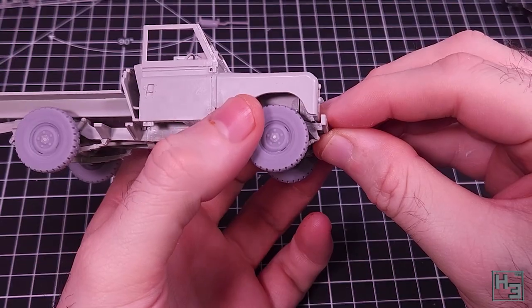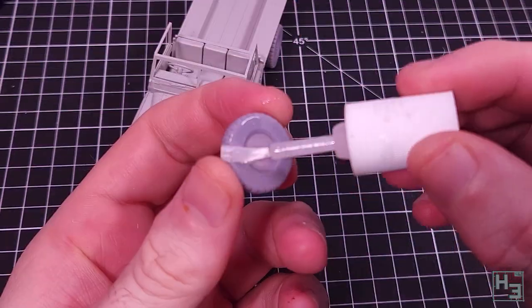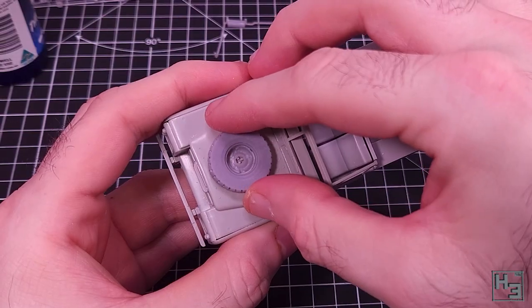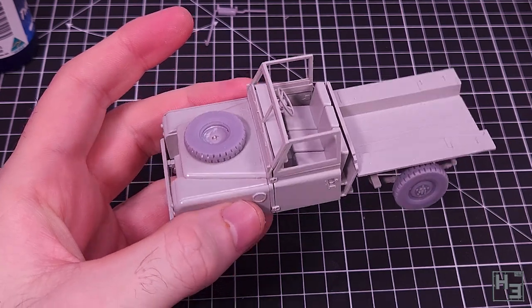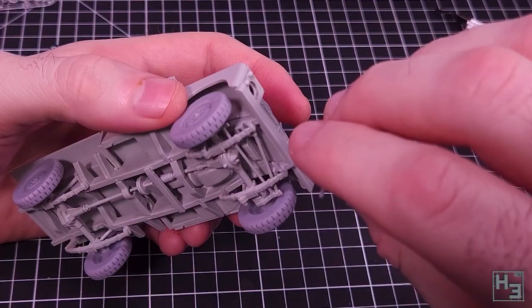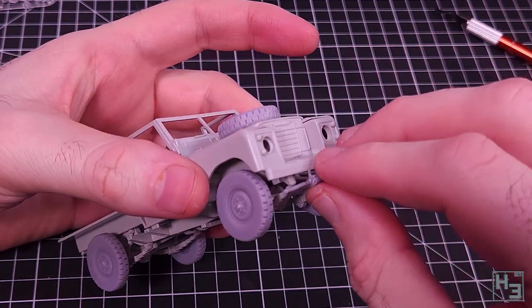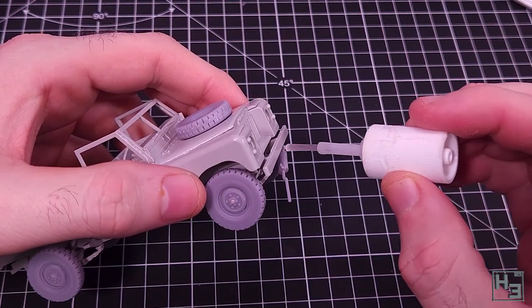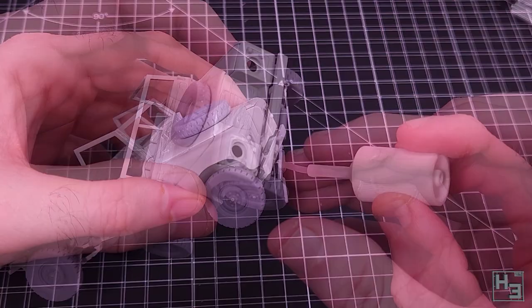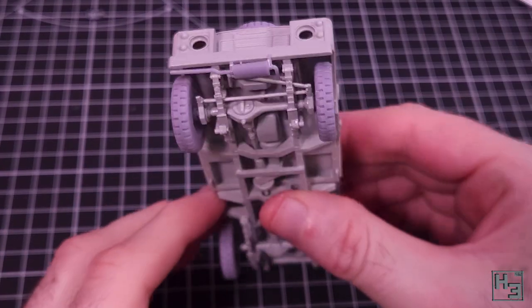I follow this with the front bumper which also has some helpful guides so you don't mount it off centre. Then I use probably a bit too much super glue to attach the spare wheel to the bonnet, which has a fairly obvious mounting position. The exhaust comes next and this is significantly different to the kit's exhaust - it mounts on the front instead of running along the frame to the rear. It did take a bit of kajiggering to get it around all the rods under the front end, but eventually I figured it out.